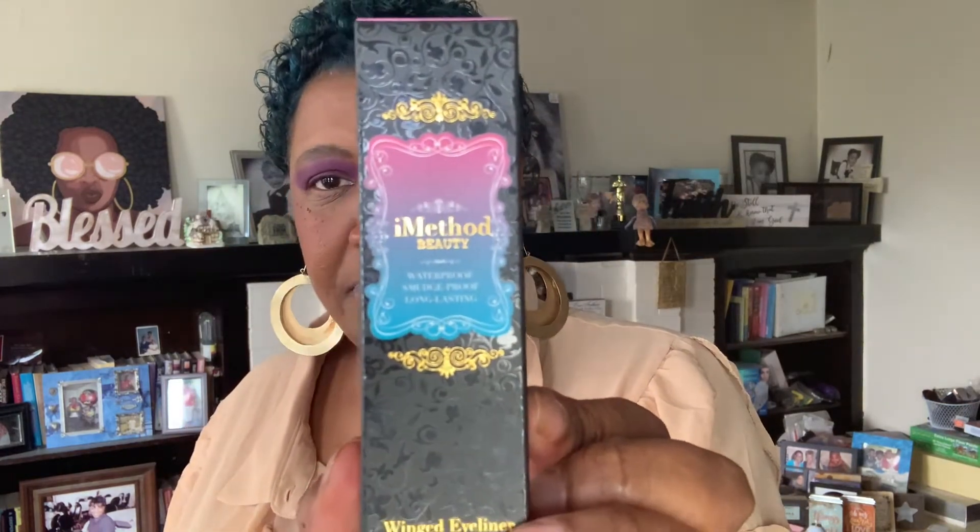I have never heard of this brand — only heard of it one time, and that was from Mrs. Jill Styles. Jill did a video where she showed you how to put on your eyebrows. It's called Eye Method Beauty, and they have a slew of products. I went online to see some of the products that they have, and they have eyeliners, eyebrow stamps — they have a lot.